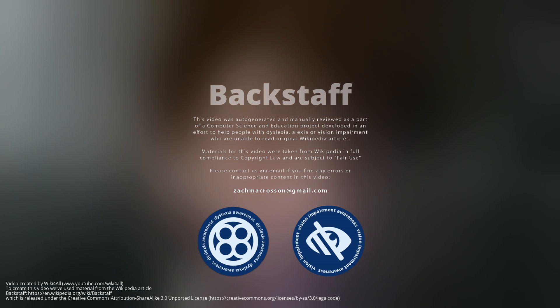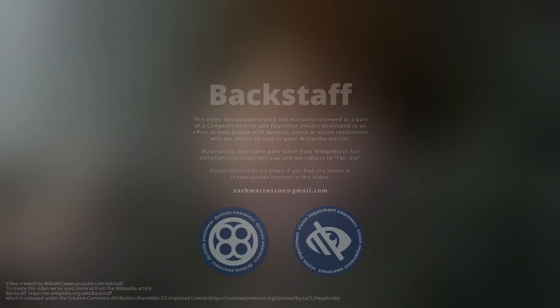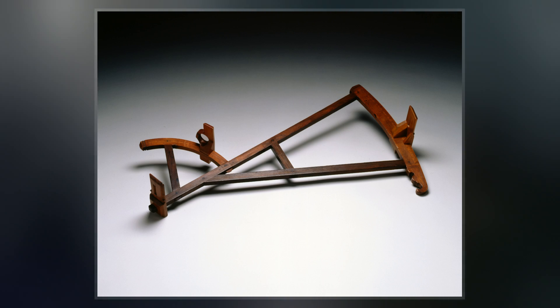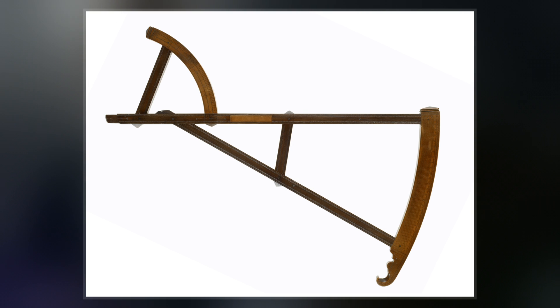The backstaff is a navigational instrument that was used to measure the altitude of a celestial body, in particular the sun or moon. When observing the sun, users kept the sun to their back and observed the shadow cast by the upper vein on a horizon vein.